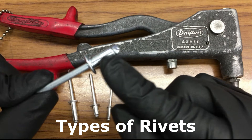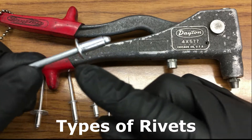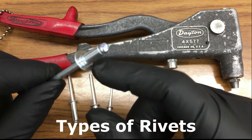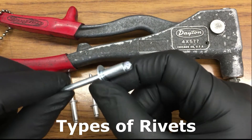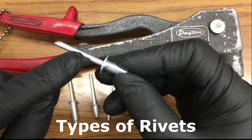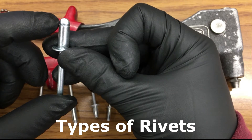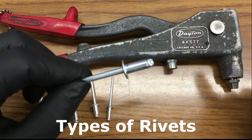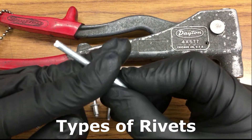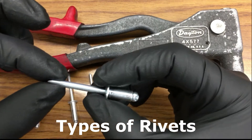Right over here, the bigger diameter is called the rivet pin. And this right here is the rivet head. This right here is the mandrel, and this part is the head. What this tool does is that it bites on to this and pulls it outwards.